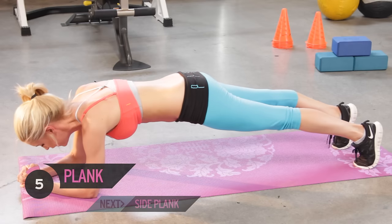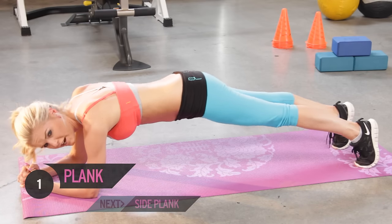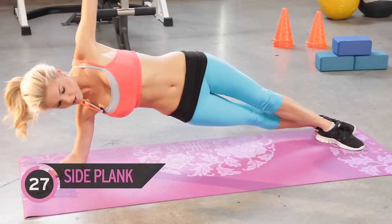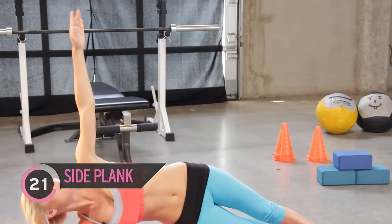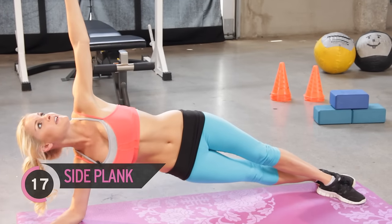Come on, feel those abs working. Okay, let's turn it onto the side — holding it up. Remember, you can just have your hand to the side, or if you want to make it harder, pull it up and look up to the sky. Make sure you're pulling up — we don't want to sink down. Working those oblique muscles as well.